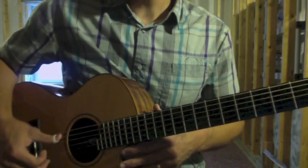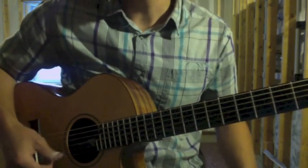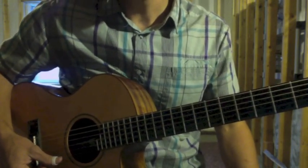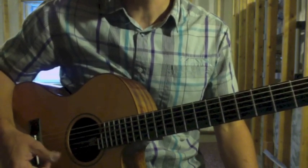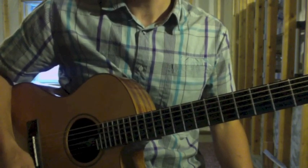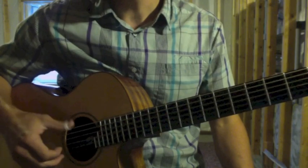Strings six, five, four, and three are going to go down to their respective notes. The second string is the only one that is the same as standard tuning — it stays a B. The first string is the only one that goes up to its note, which is F sharp. So that's the tuning.